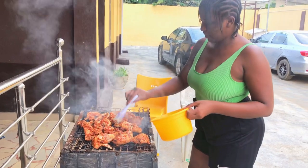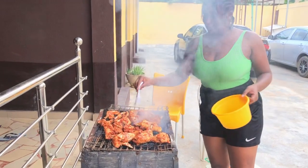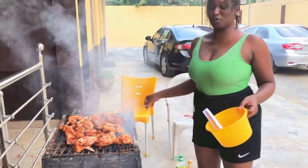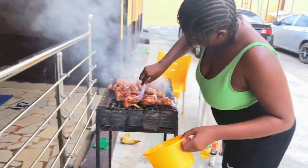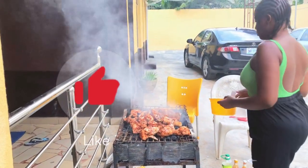In case you're wondering why I'm using paper to put oil on my barbecue — it's called improvising! In case you do not have a barbecue brush or cooking brush, use paper. I've seen people do this, so why not try it?